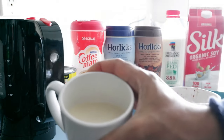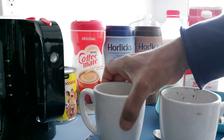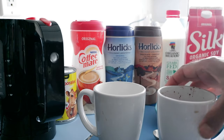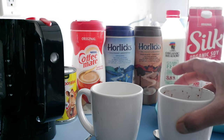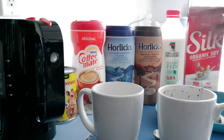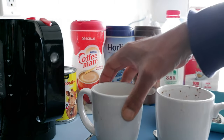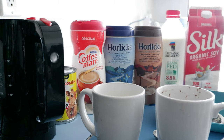Right now after adding the sugar I can feel more Horlicks taste, and it's like I'm going back to my childhood when we used to drink Horlicks every day — and I would still steal Horlicks when everyone went to sleep, put it in my mouth and run away. So this is how you make a perfect cup of Horlicks.